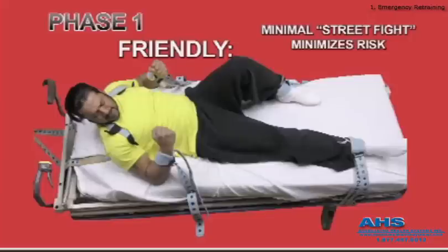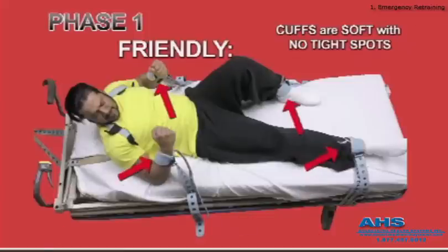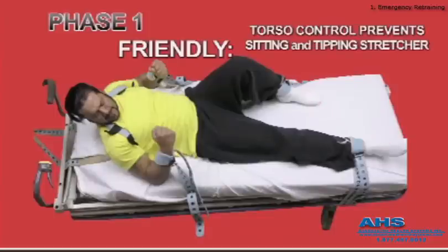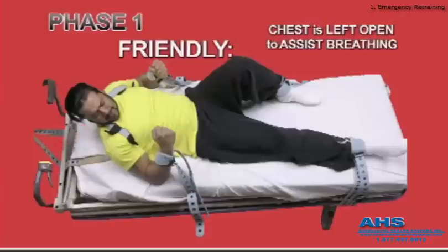Friendly. A street fight is most dangerous to the patient, and isolating him into inanimate restraints is the safest procedure. The evenly distributed cuffs have no tight spots to cut off blood flow. Legs are not forced apart to prevent panic in sexually abused patients. Torso control strap prevents him from sitting up and tipping the stretcher while attached. Without lifting strength, there is little pressure in the shoulders. Chest is kept open, assisting breathing and preventing positional asphyxia.